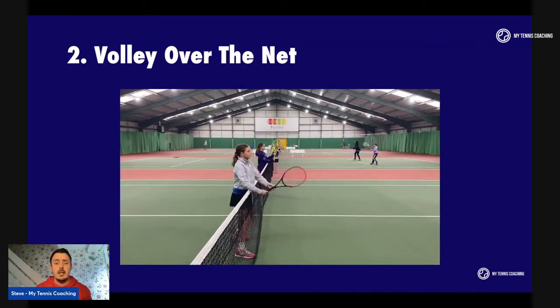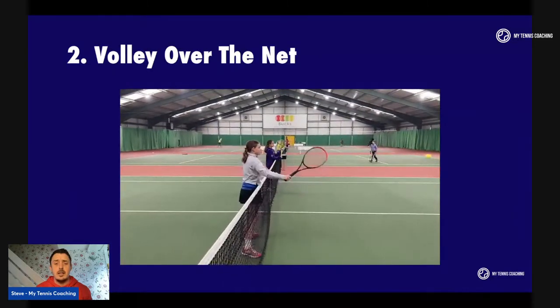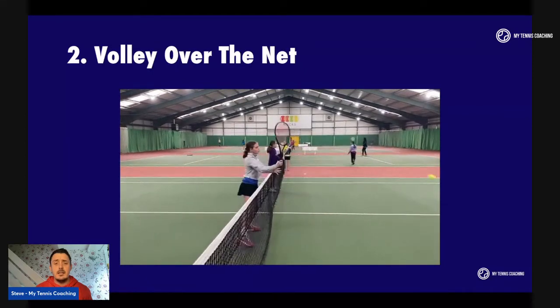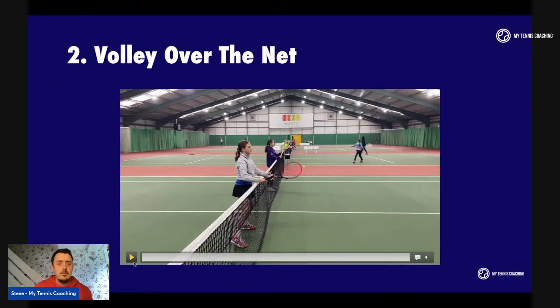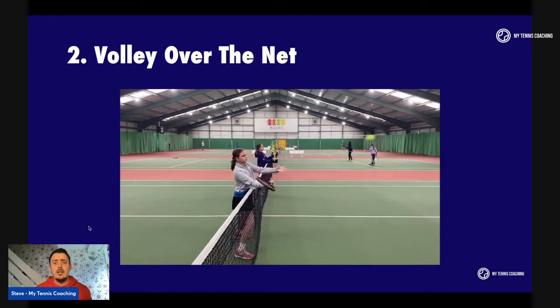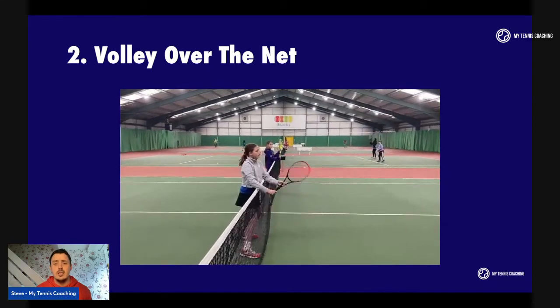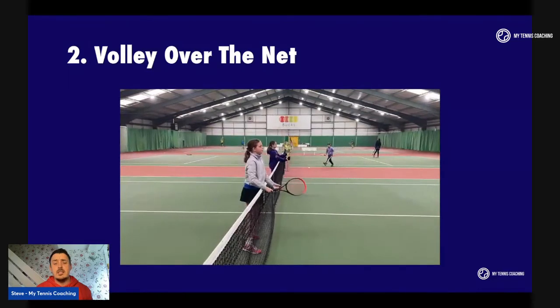As you can see here, the player is blocking the ball back, not swinging, just deflecting. It's a really good physical aid to use so the player can feel the net and feel if they're bringing the racket back behind them or not. Just a great little fun exercise and skill development exercise that you can do at the start of your sessions to improve racket skills most importantly.